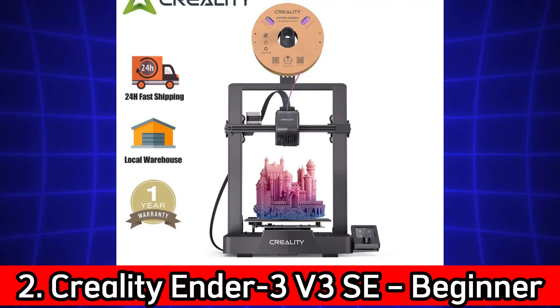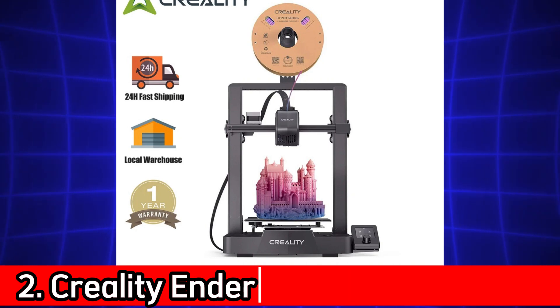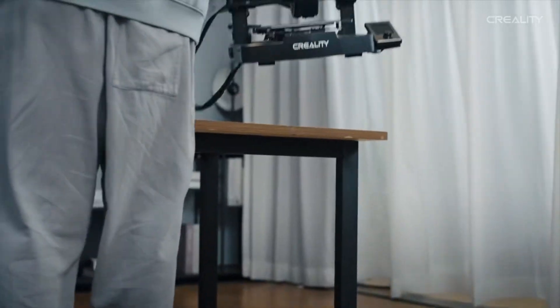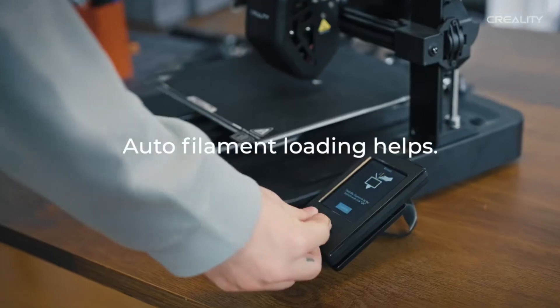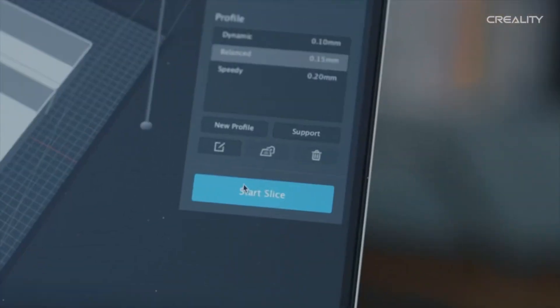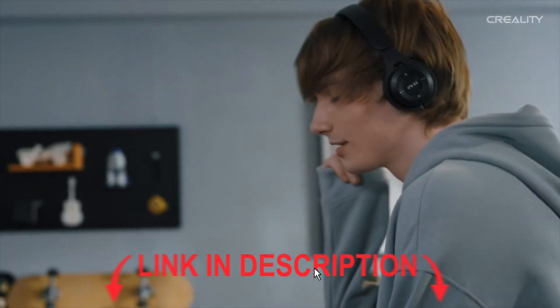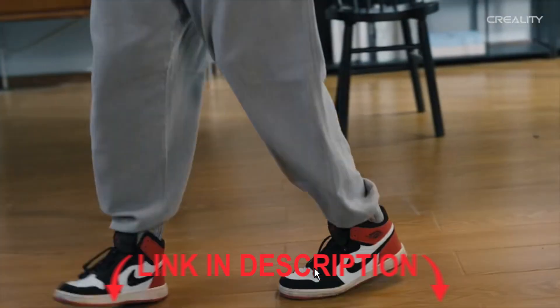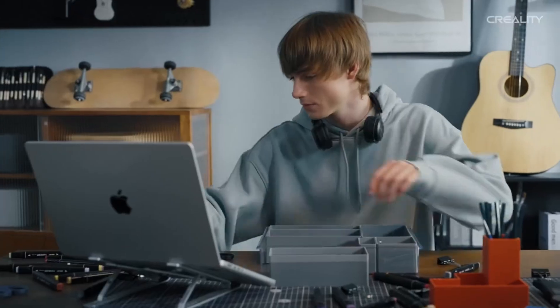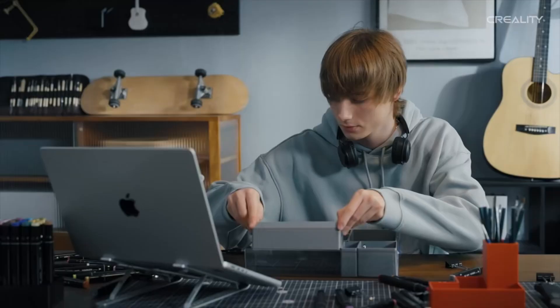Number 2. Creality Ender 3 V3 SE – Beginner-Friendly with Auto-Leveling. The Creality Ender 3 V3 SE is a fantastic entry-level printer with pro-level upgrades. You get sprite direct extrusion, dual Z-axis for stability, and automatic bed leveling, all packed into a compact frame. With an intuitive UI display and reliable components, this is a great pick for those just starting out in 3D printing.